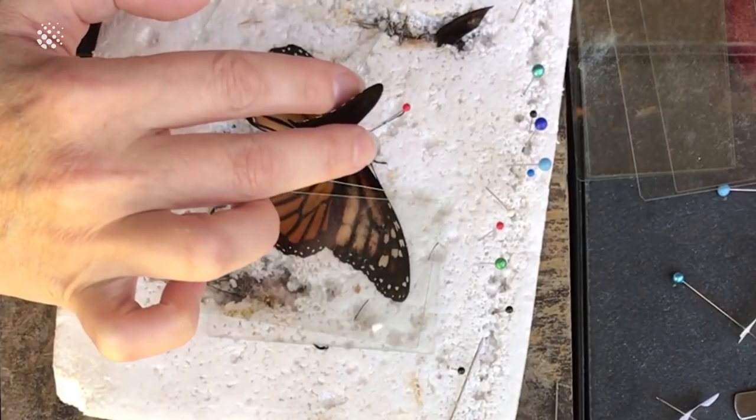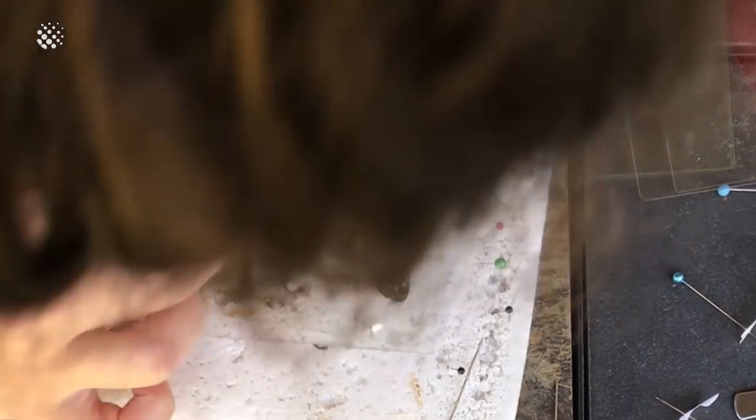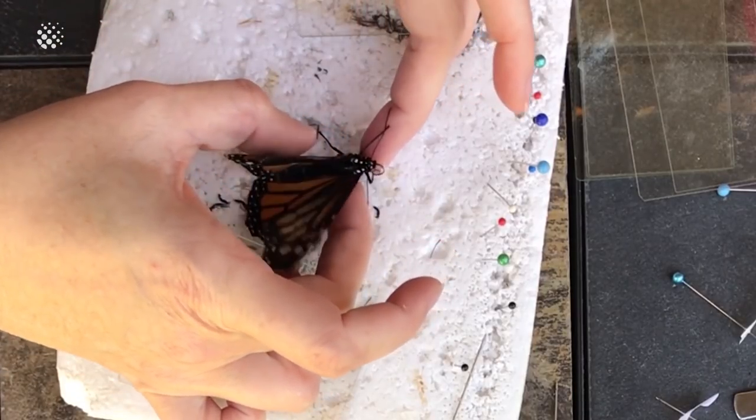I've got tweezers and I can move it a little bit with the tweezers. You can look at it from underneath to make sure there's no flaps that are coming up to catch the wind in the wrong way. I'm going to take that off and come on out here.